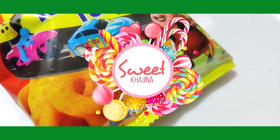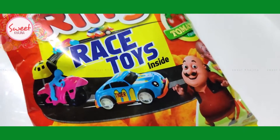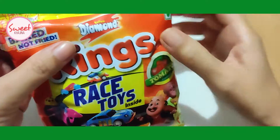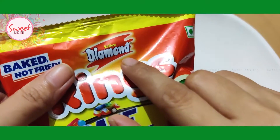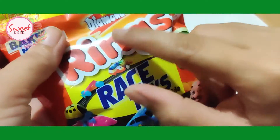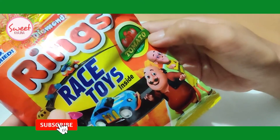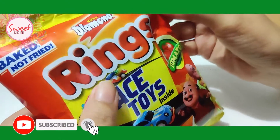Hello friends, welcome to my channel Sweet Kazina. Today we are going to see a Lamb King product which is Yellow Diamond — Yellow Diamond product rings, tomato flavor, pure rich.